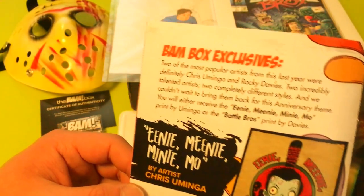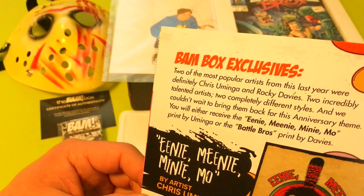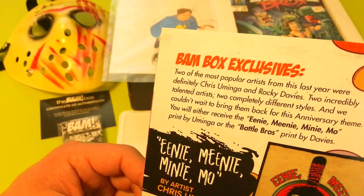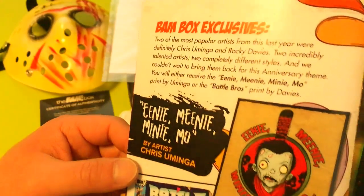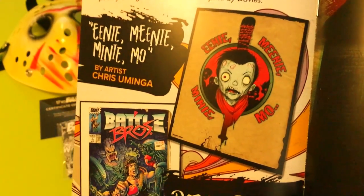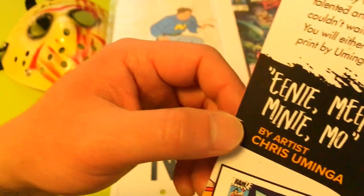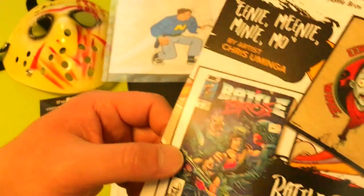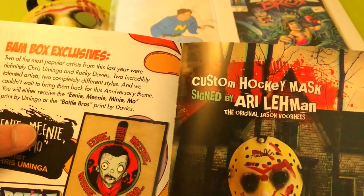Two of the most popular artists from this year were definitely Chris Yuminga and Rocky Davies — two incredibly talented artists with two completely different styles. They couldn't wait to bring them back for the anniversary theme. You'd either receive the 'Eeny Meeny Miney Mo' print by Yuminga or the Battle Bros print by Davies. That Eeny Meeny Miney Mo looks like a Negan reference from The Walking Dead — pretty cool. I wouldn't mind having that one either, but I like this one too.